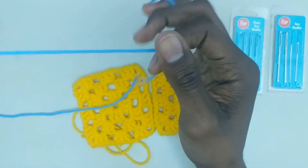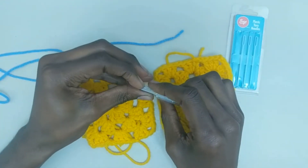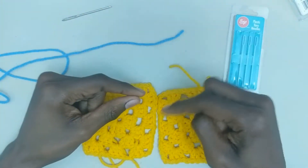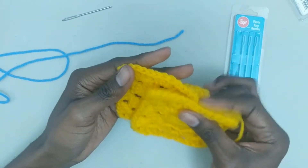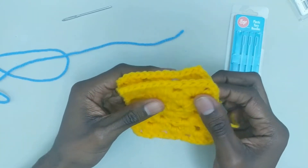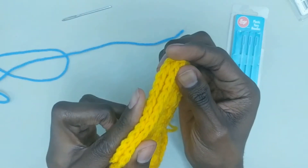The first join technique I'm going to show you is referred to as a whip stitch. It's pretty much one of the basic stitches you can do — it's just loop, loop, loop around your ends. When you're joining, make sure your stitches or the ends of your project are lined up nicely so that the stitches match each other.